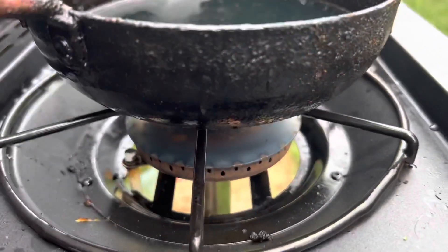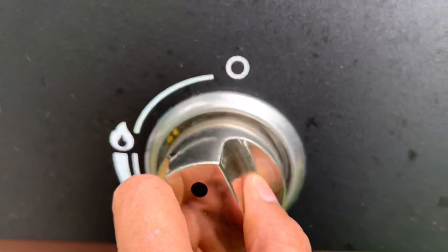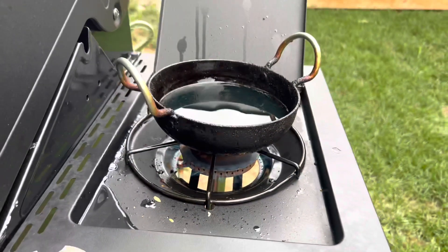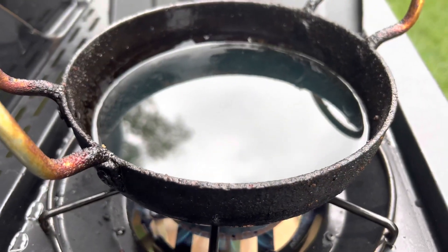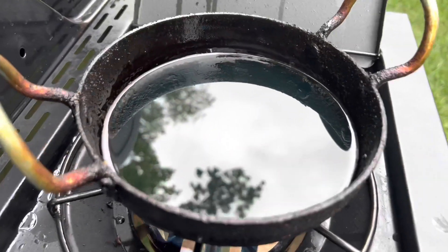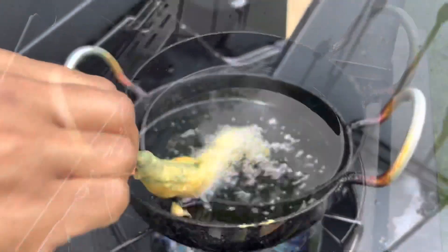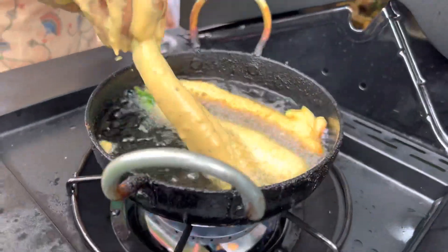Now we are going to come here and start. We are going to pick up and we will see. Here we put some bread and put the bread in the basin and we will eat it. This is the first bread, the second, and the third — the third one is good.